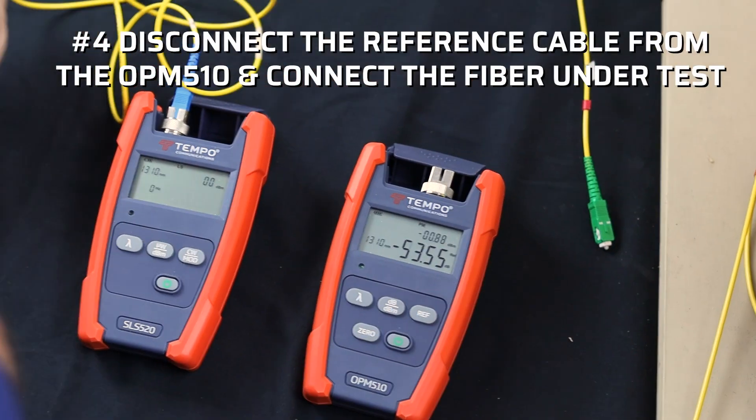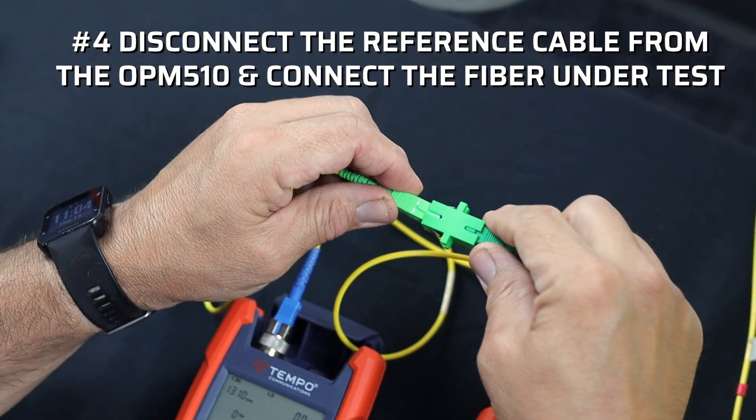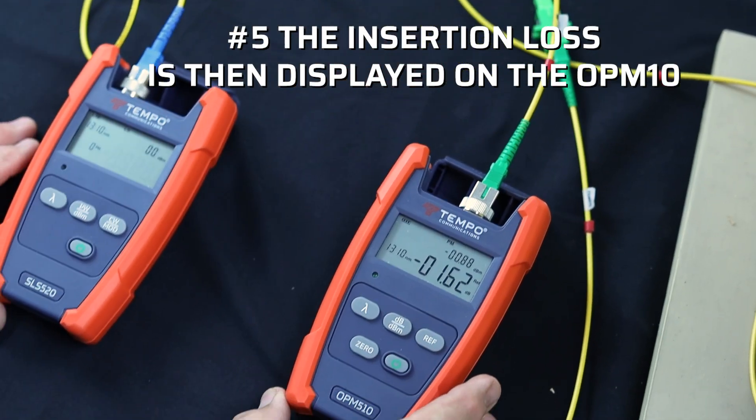Number four, disconnect the reference cable from the OPM-510 and connect the fiber under test. Number five, the insertion loss is then displayed on the OPM-510.